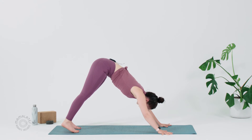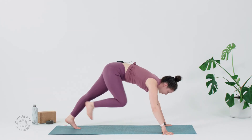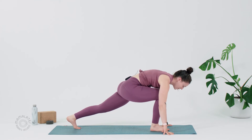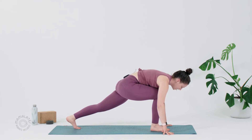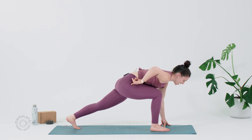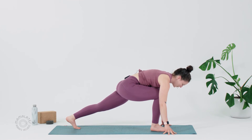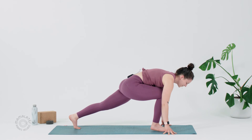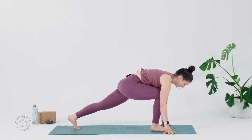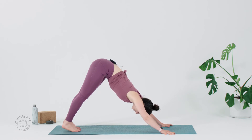Let's lift the right leg up and back. Inhale. Exhale. Step the right foot forward. Pausing for a couple breaths here — you're welcome to tent your fingertips to make a little bit more space. Tuck that right hip back and then push through the left heel so that your legs are super, super active. Full breath in. Full breath out. And then Downward Facing Dog — right foot meets the left.